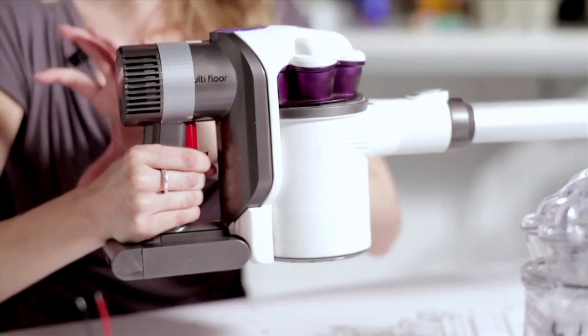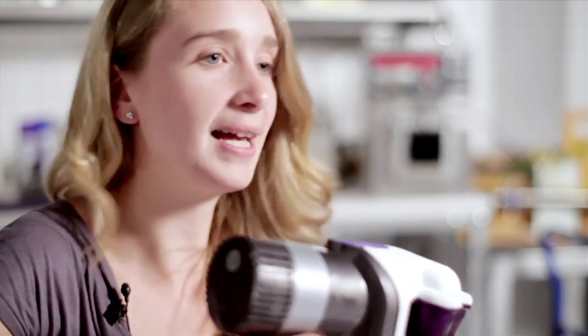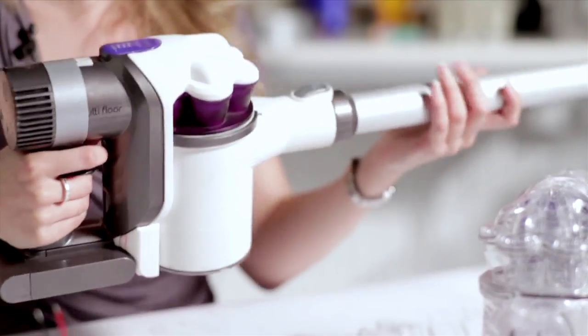Our testing led us to this configuration, which has the heaviest components — the motor and the battery — positioned right next to the hand. It means that you haven't got as much force or as much mass pulling it downwards, so you can go up top and then you can go down to the floor without a huge problem.